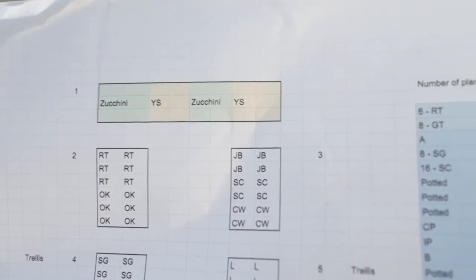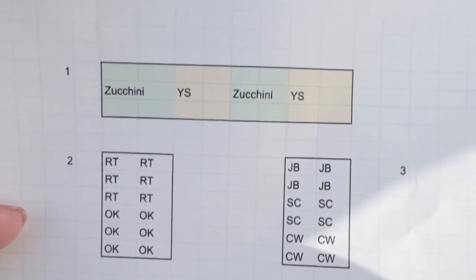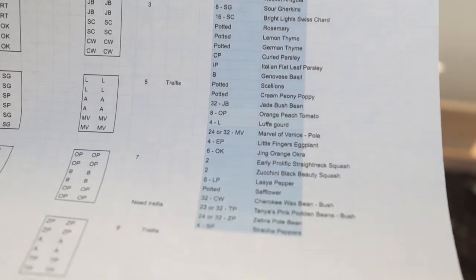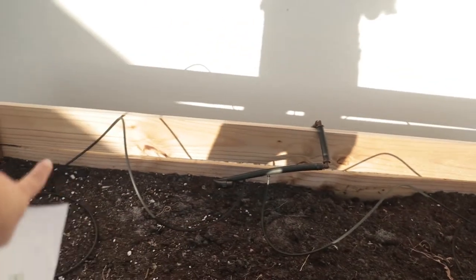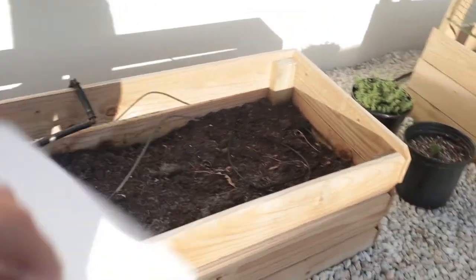This bed is going to be zucchini and yellow squash — one zucchini, one yellow squash, alternating. I just like the color combination of green and yellow. On this side it's JB (Jade Bush Bean), SC (Swiss Chard), and CW (Cherokee Wax Beans). I have a whole bunch of bean plants here and more right there with Swiss Chard in the middle. I'm imagining what it looks like and whether it's going to be crowded or spilling onto the rocks.